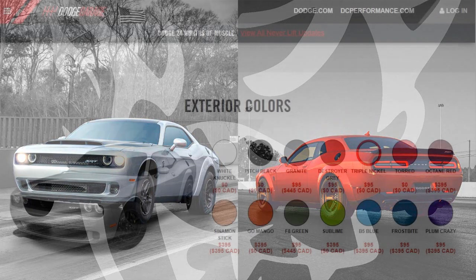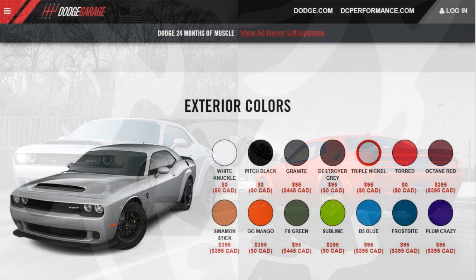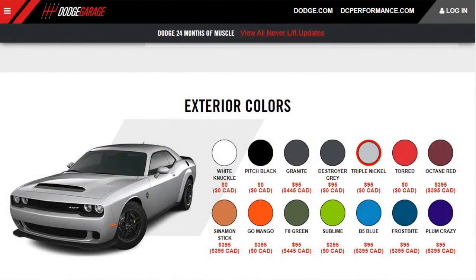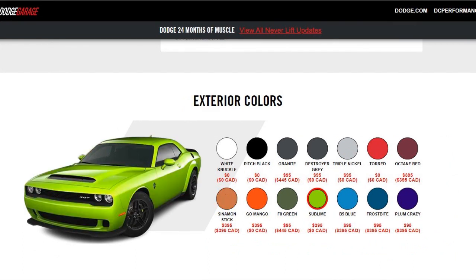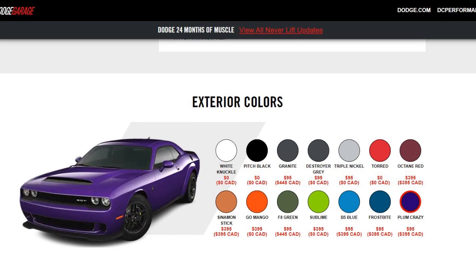Speaking of identical, let's talk colors. As far as I can tell, all the colors offered for the 2018 Dodge Demon are now being offered again for the 2023. However, we have some new colors — one being Cinnamon Stick, which is like a copper orange, and the other being Sublime, a bright green — think Lamborghini or McLaren green. I'd probably stick with the Plum Crazy Purple, but that's just me.